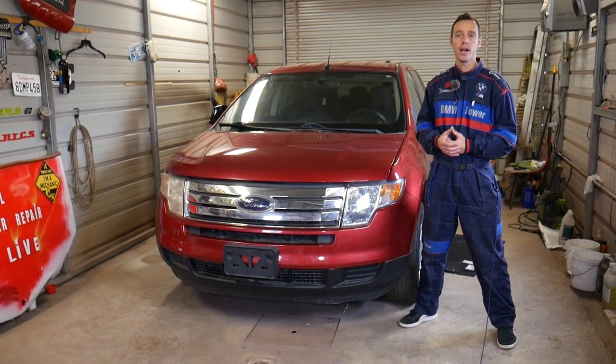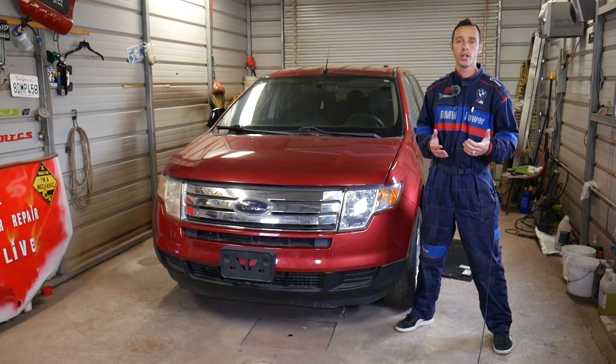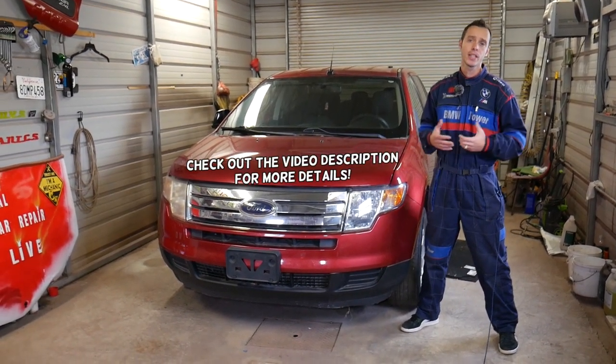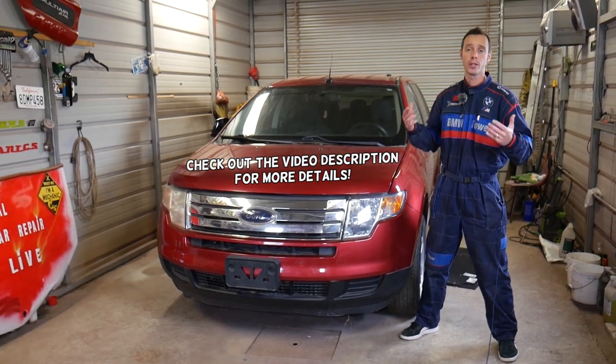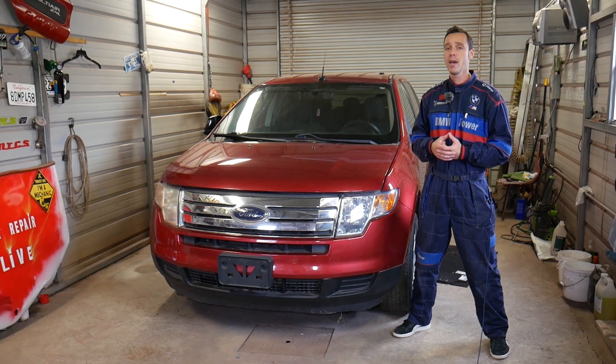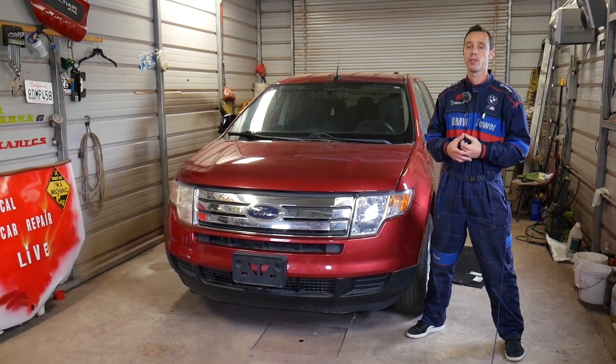Hey guys, welcome back to Electrical Car Repair Live. Thank you for watching and subscribing to the channel. In today's video we'll be working on a Ford Edge. If you're trying to find the fuse for your power windows because the power windows do not work, stay with us and we'll explain where you can do that. You may have up to two fuses, so we'll recommend checking each one of them.